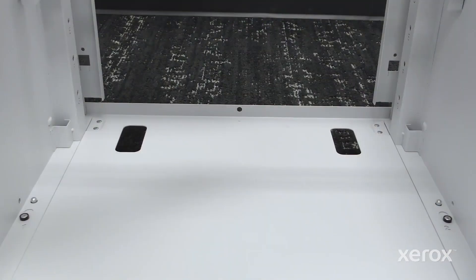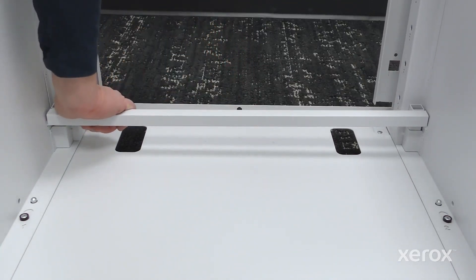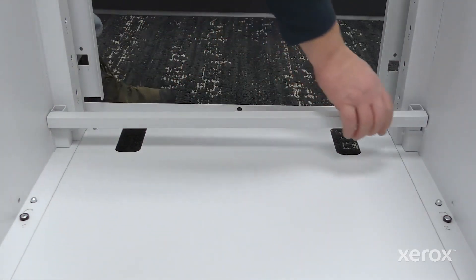To install the support frame, align the supports with the rear bottom inside of the side panels, and push down until it clicks into place.